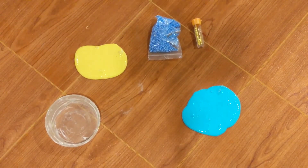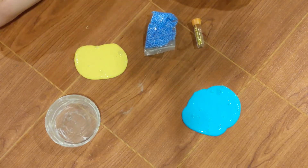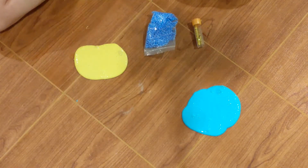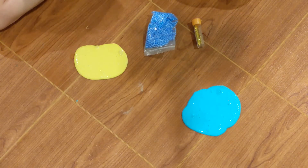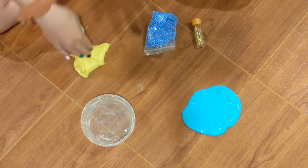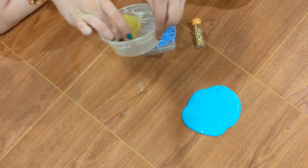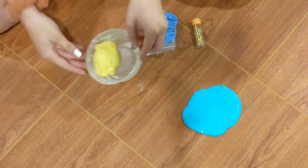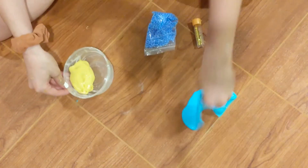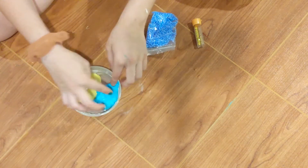Once you have your blue slime, your yellow slime, your foam beads (optional), and your glitter (also optional), get out your container that you're going to keep the slime in. Mine has a little bit of shade between it, so this is also what I made it in. Take the yellow and put it on one side of the container. Take the blue, put it on the other side of the container.